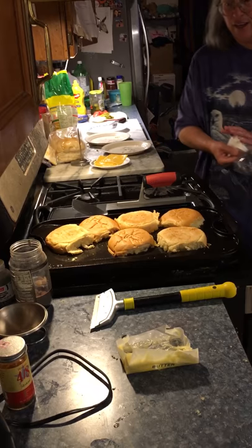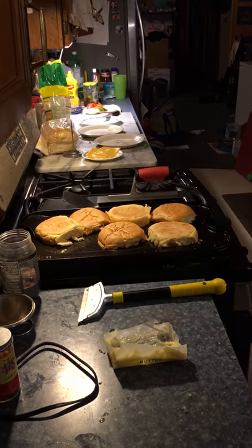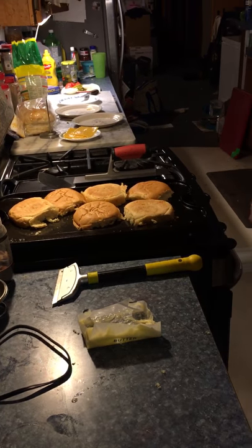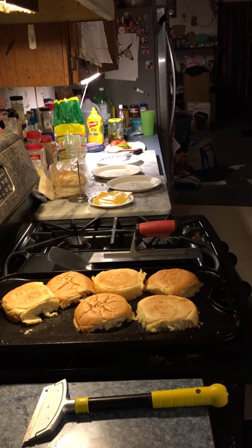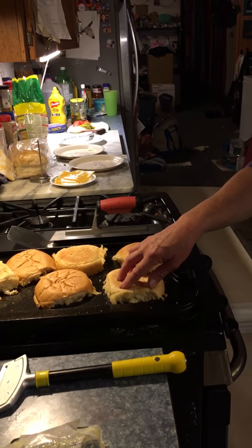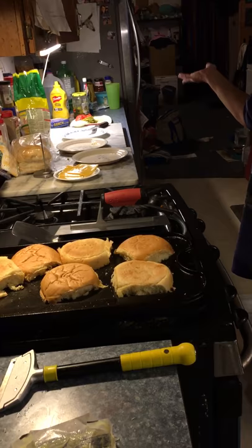I guess until this gets done you can pause — well, you can't pause, so I guess we'll just keep talking. I don't know how to edit these things, I apologize for that. I've already cut my condiments because you want your lettuce, your tomato.